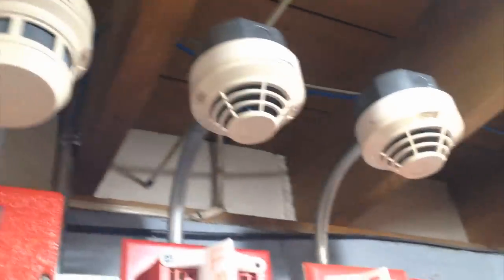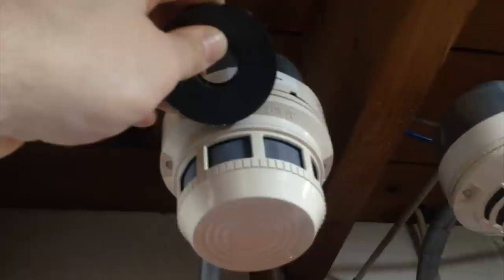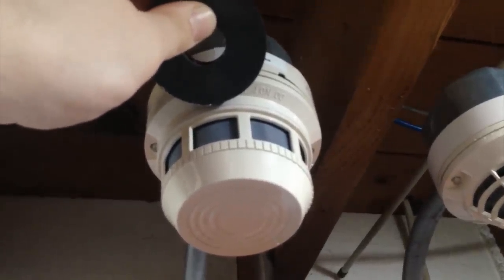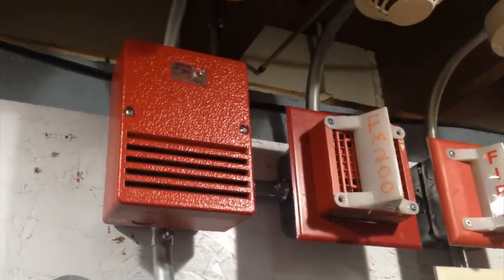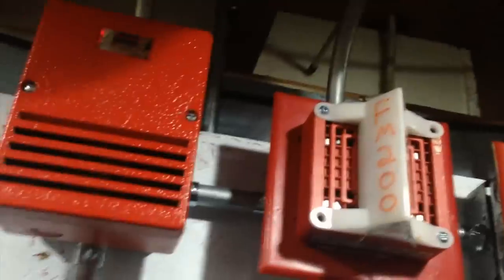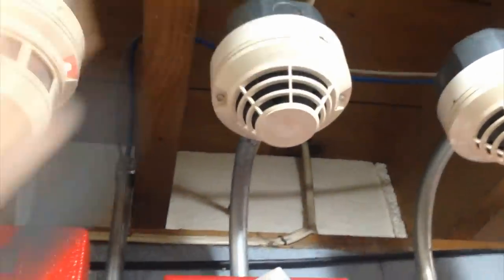Now let's go on to these guys. One thing I didn't mention about the fire suppression is this will go off no matter what. So, put the magnet on this detector first. I will demonstrate the abort function when it goes into pre-discharge so you'll see that. Now this goes on infinitely — it waits for the second device.